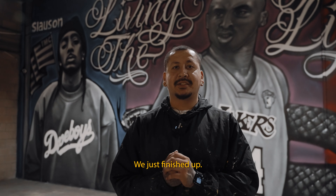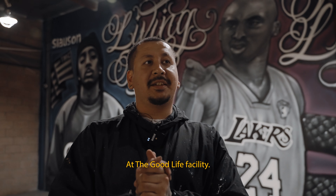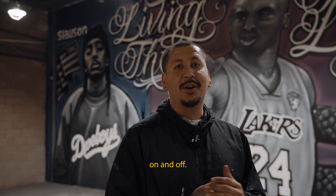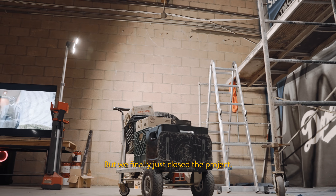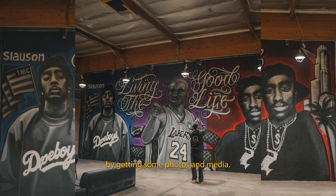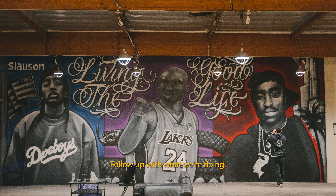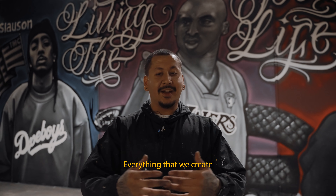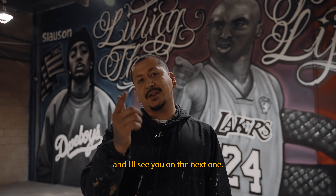We just finished up at the Good Life facility — knocked out three portraits, been here for about two to three months working on it on and off. We finally closed the project, we're done. Cleaning up, finalizing, getting some photos and media. Follow along with what we're doing, make sure to subscribe, comment, and like the video, and I'll see you on the next one.